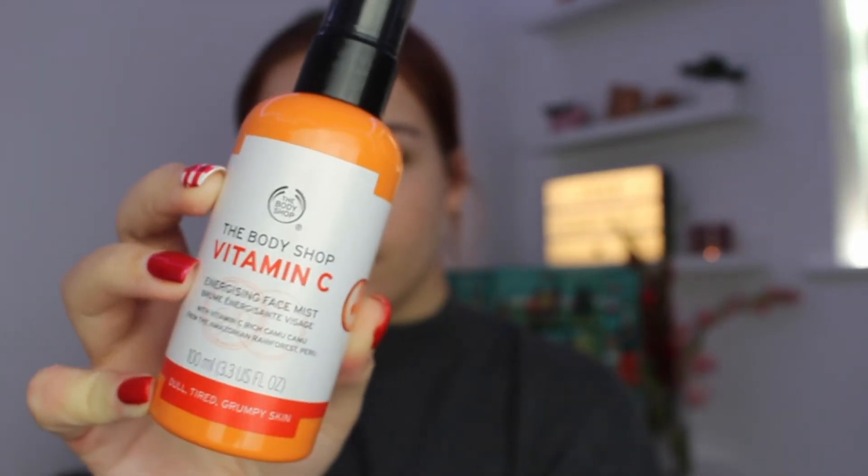For day number twelve we have received the Vitamin C Energizing Face Mist. This is a product I've not personally used before, but I have used a few things from the vitamin C range — they're targeted towards people who suffer from quite dull and tired skin. The vitamin C range smells really orangey and fresh. It's nice to see a product I haven't tried before because it shows they're not just going for the really classic best-selling products — they've got a few other ones in there as well.